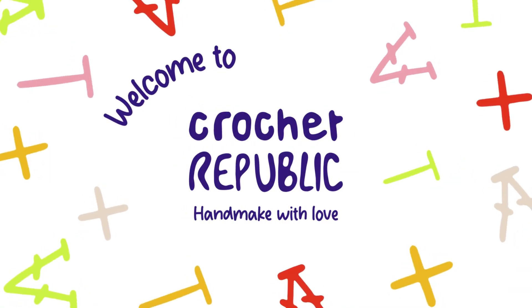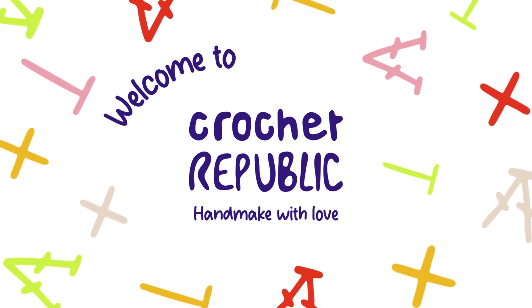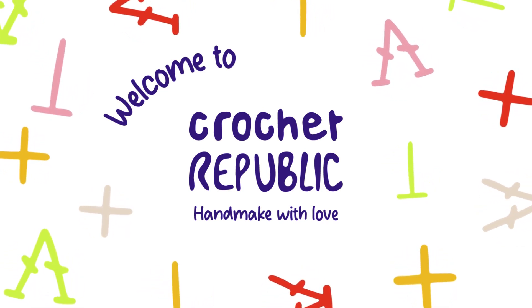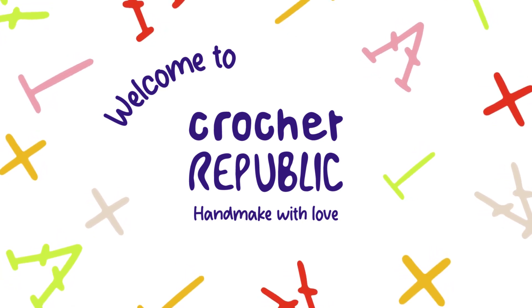Hello future yarn artists, welcome back to Crochet Republic, the ultimate hub for all things yarn and hooks. I'm Chanel, your crochet companion, and today we have a new stitch to add to your arsenal — the double crochet stitch.